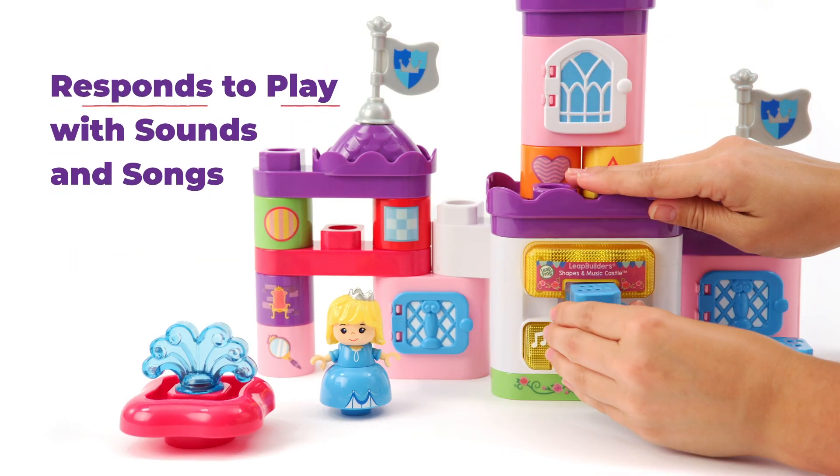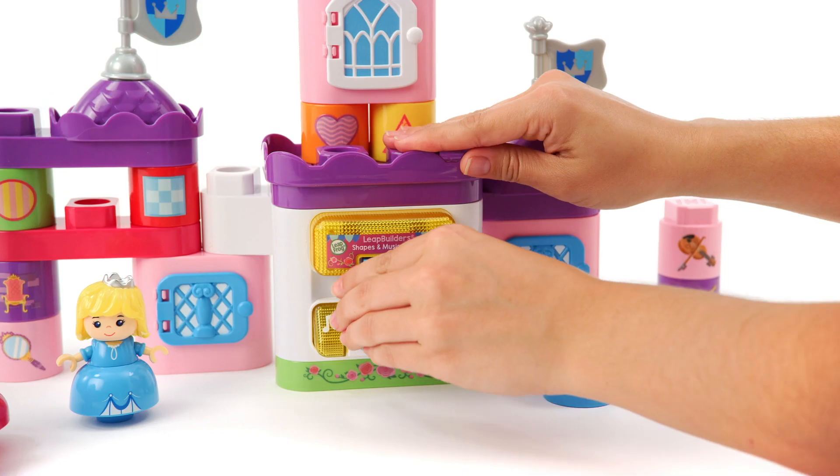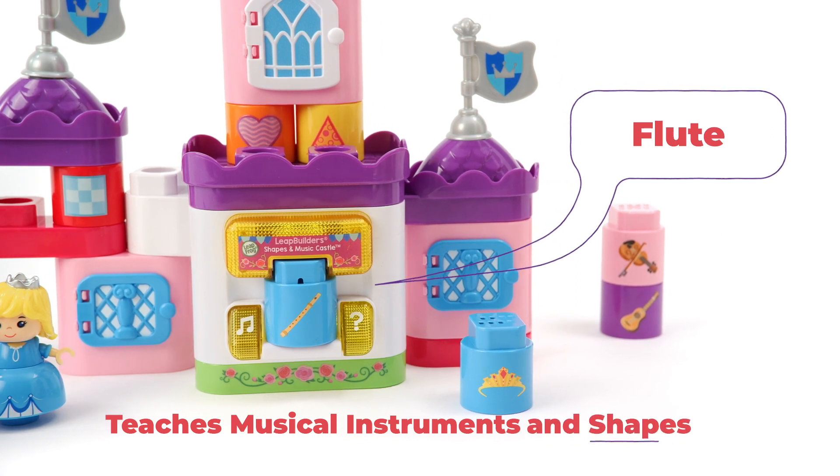The SmartStarCube responds with fun sounds, songs, and learning content to teach musical instruments and shapes as you play.